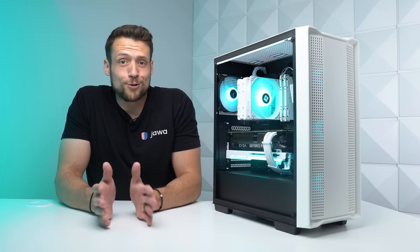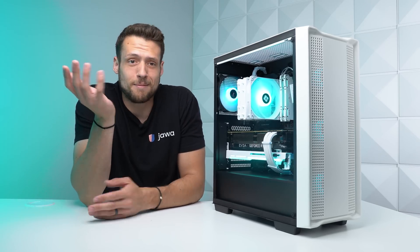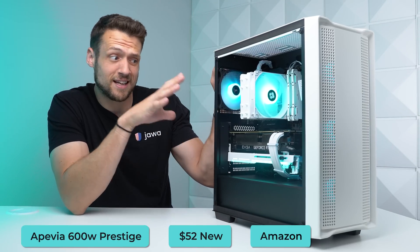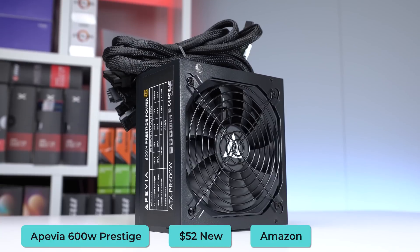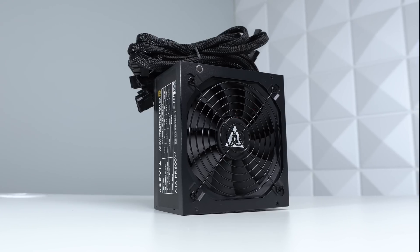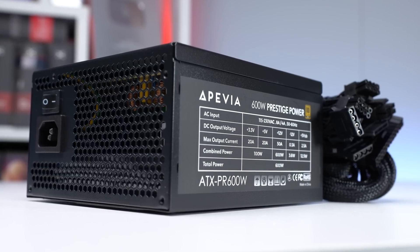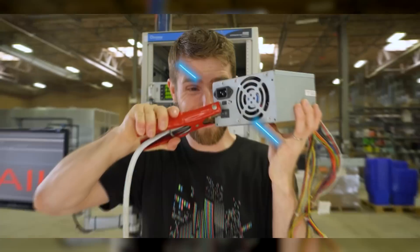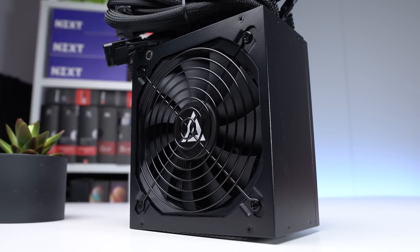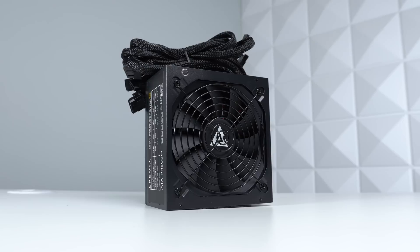What also gets me excited is a killer power supply deal, because you can only find them like once a quarter these days. Here I found the Apivia Prestige 600W, which I've been using in a lot of my budget builds lately. This is a very well-priced 80 Plus Gold certified unit, and more importantly it's rated Tier C on the PSU tier list, which is all I personally care about. If the experts say it's Tier C and safe to use for budget builds, I'm going to follow that, because we're kind of desperate for solid budget PSU deals.